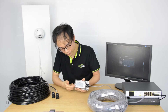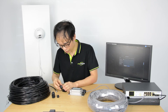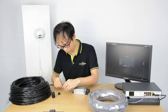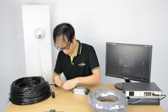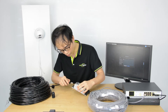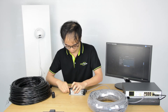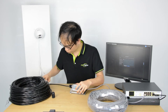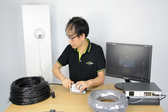Now pick one of the PoE output ports — it doesn't matter which one, as both ports work exactly the same. Pass the new cable through the waterproof cap and secure it with the tight clip. The indicator is not flashing yet because we have not yet connected the cable to the camera.